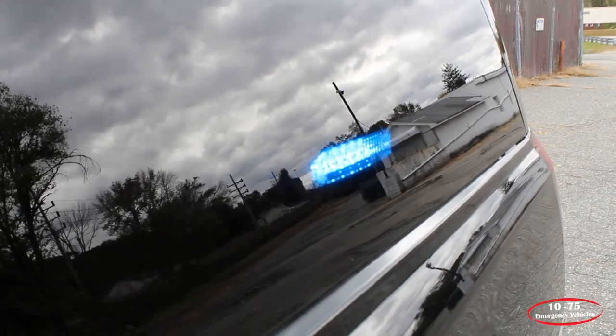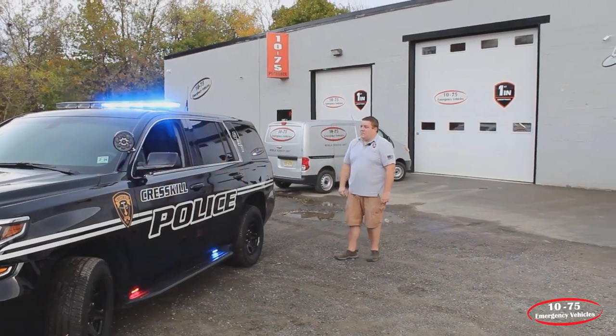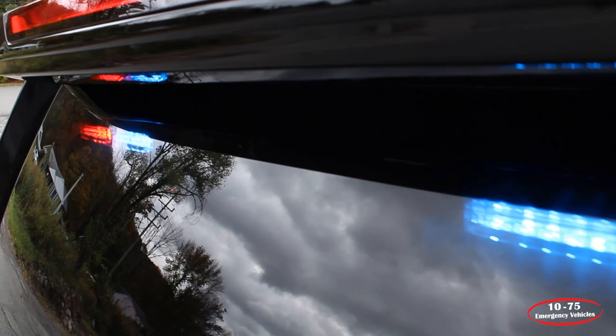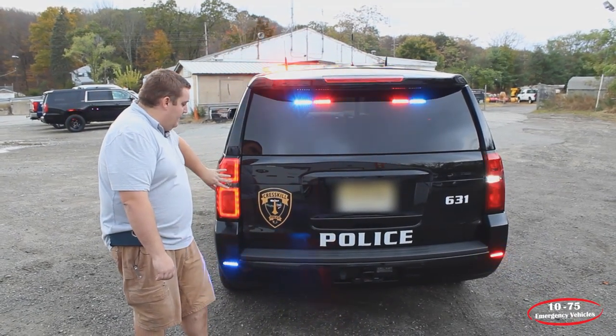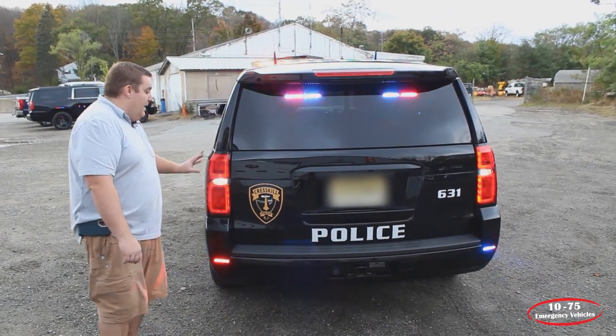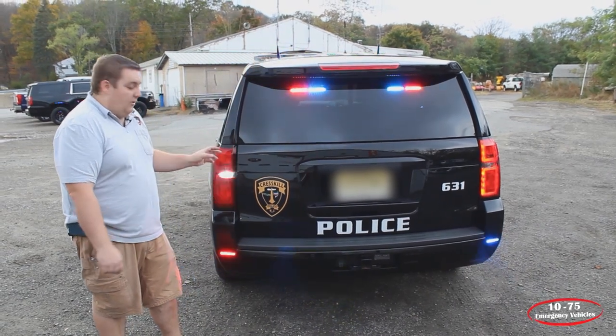In the rear side window we have a SoundOff Signal single deck grill light, and in the rear window we have SoundOff Signal dual deck grill lights in dual color red and blue. We have the parking lights tied into the Blueprint system along with an LED reverse light bulb, also tied into the Blueprint system, so that all the back warning lights are synchronized together.